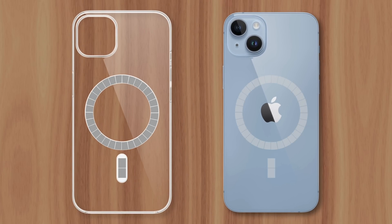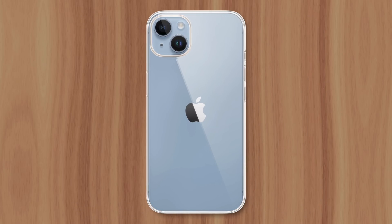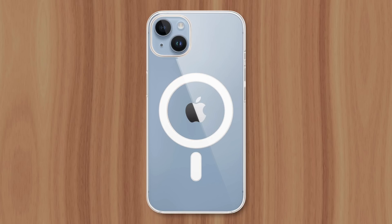It's because the case covering the phone's internal magnets makes them weaker. So Apple added magnets to their cases to ensure a consistent experience when connecting to MagSafe chargers or accessories.